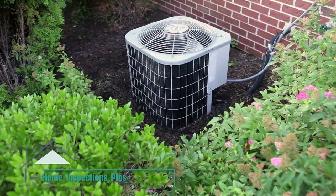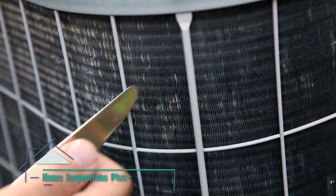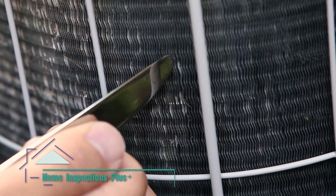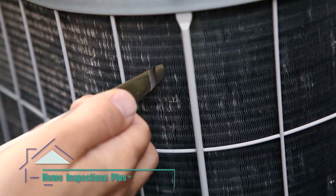Second, check to see if the fins on the coil are straight. The fins are the thin, parallel metal strips on the unit. They are commonly bent by weed eaters and hail. Bent fins can impede air flow to the unit. To correct the fins, simply take a butter knife or other thin utensil and gently bend them to allow proper air flow.